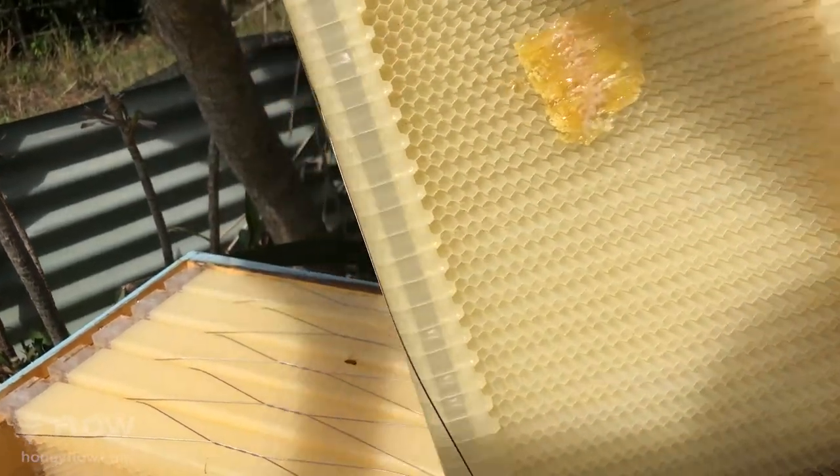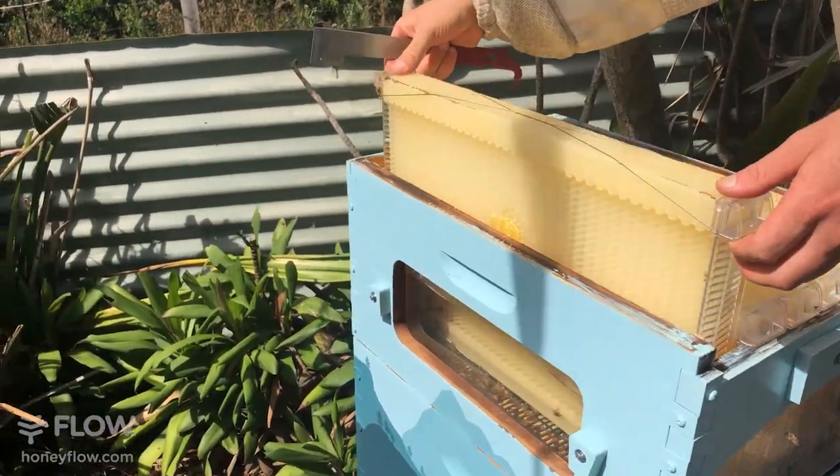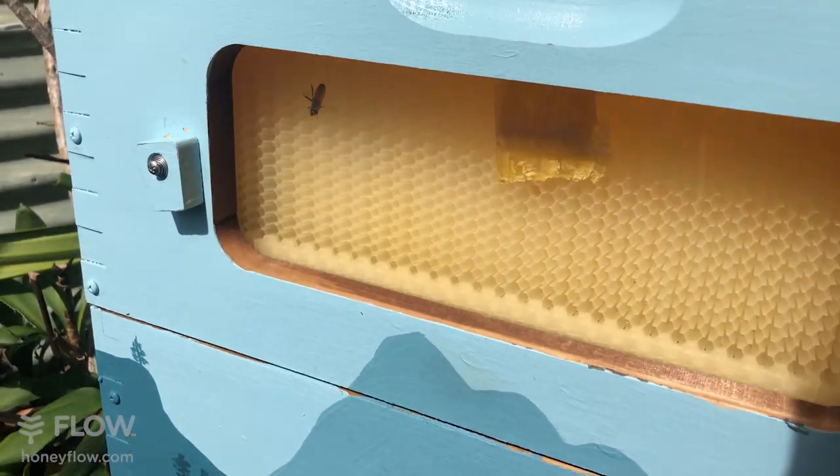They've started the process, they're just not a strong enough colony to do rapid action in a couple of weeks. If there were lots of bees and a strong nectar flow, you'd see them more advanced than that, actively storing honey.